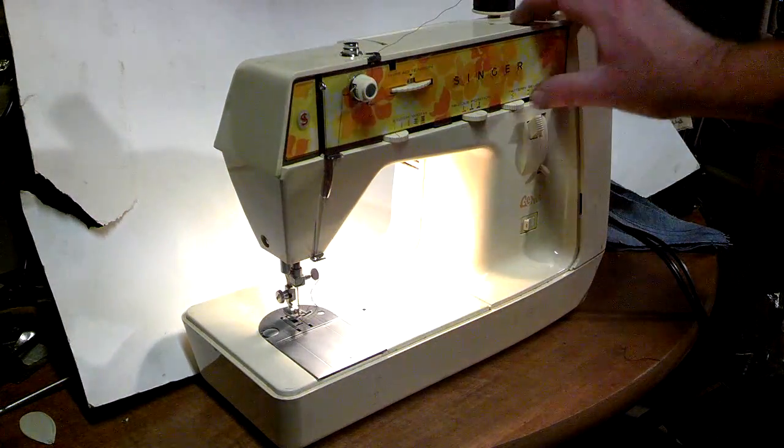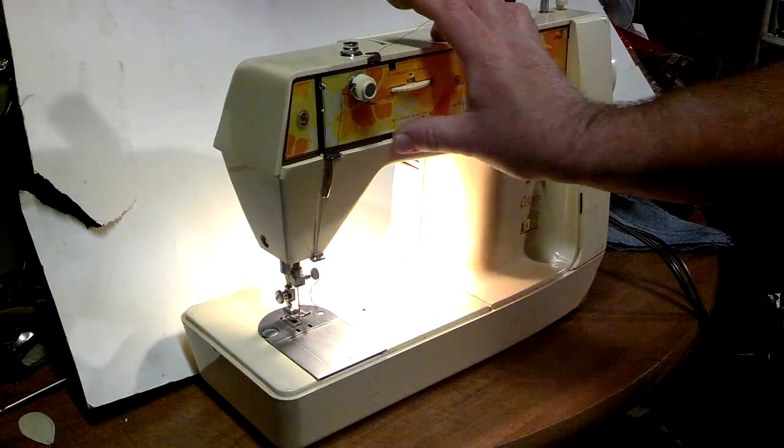I've already stitched them once on here. First I'm going to do the zigzag.